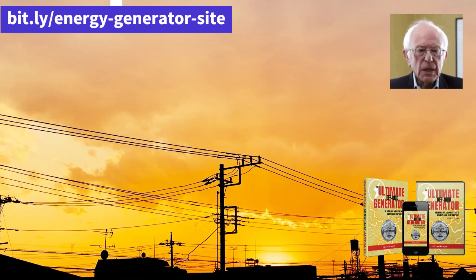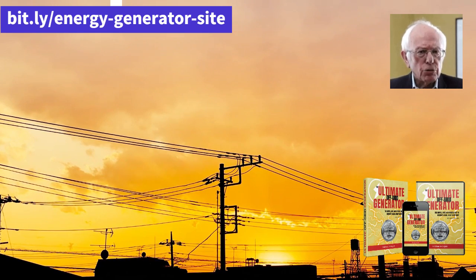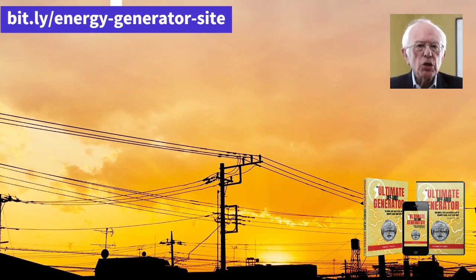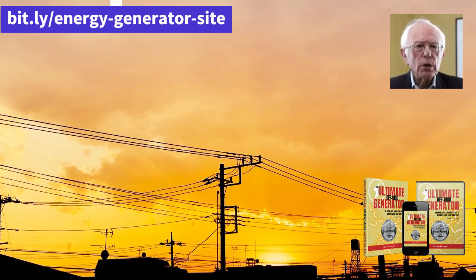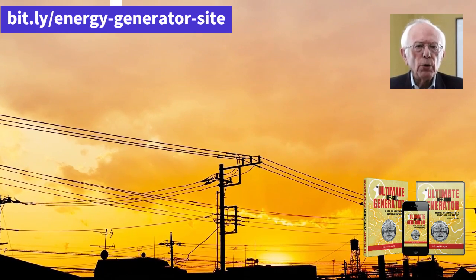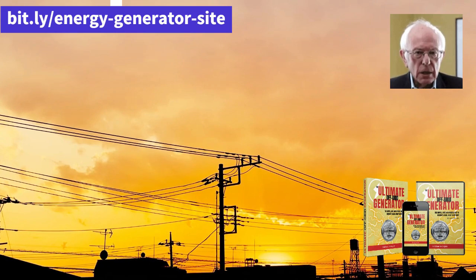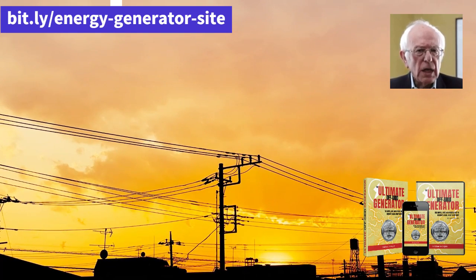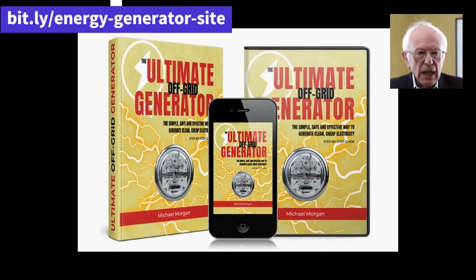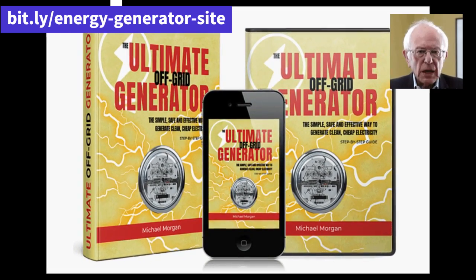These were the answers to some of the questions you have been asking about the Ultimate OFF Grid Generator. I hope I have helped clarify some doubts and show how amazing this product is. I personally have already saved a lot of money using this generator and now I can invest in more important things. Do not forget that the official website of the manufacturer is in the description and the first fixed comment of the video. Until the next!